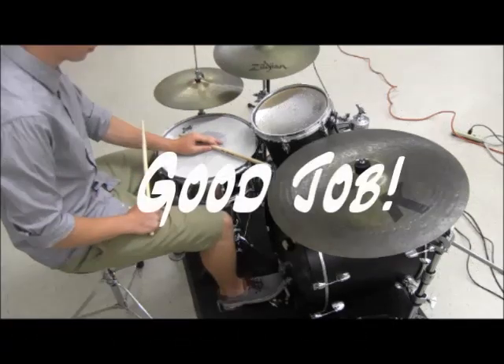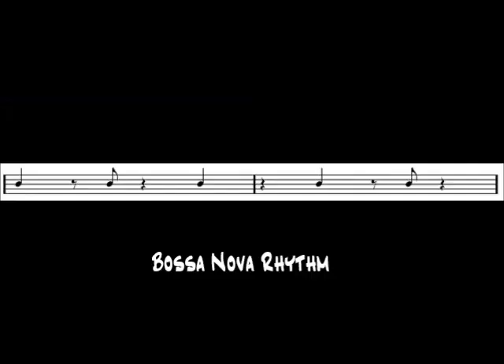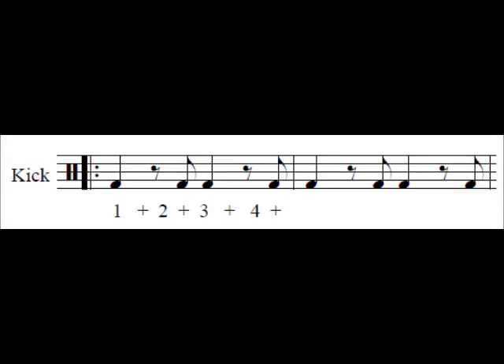Good! Once that becomes second nature to you, you can start learning another common Latin pattern: the bossa nova. The rhythm sounds like this: one and two and three and four and one and two and three and four and. You may want to practice this rhythm alone before playing it with the set. Start with the kick drum in the same pattern as the son clave rhythm as before.